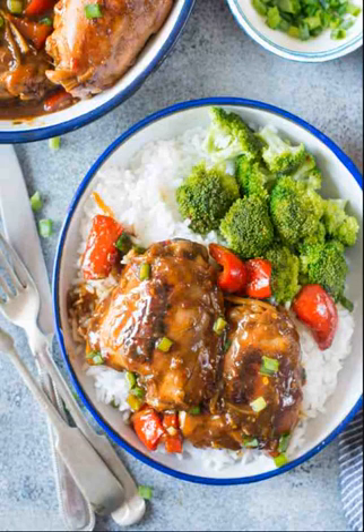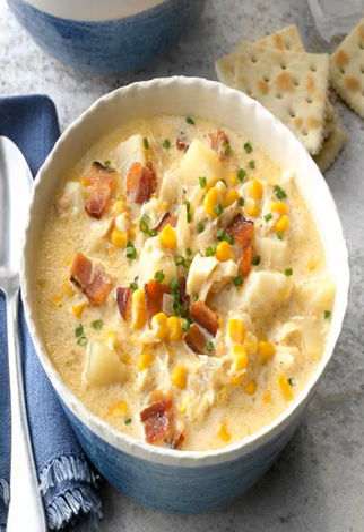Honey Mustard Drumsticks: Think of this recipe from Kitchen Trial and Error as a classed-up version of chicken nuggets with a honey mustard sauce. Go upstairs and jump across, then enter a store room. Pair the drumsticks with an apple slaw for a tangy and savory combo.